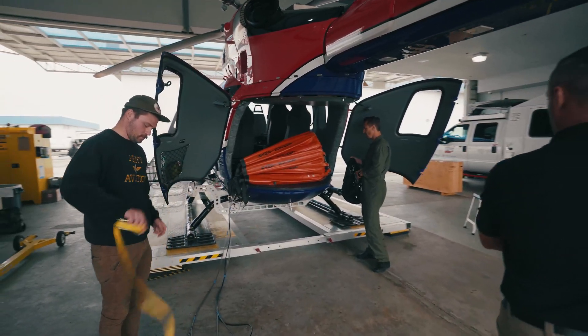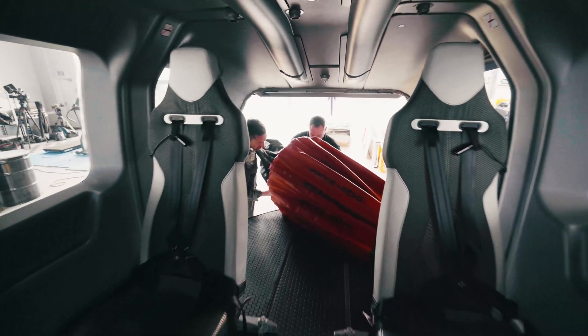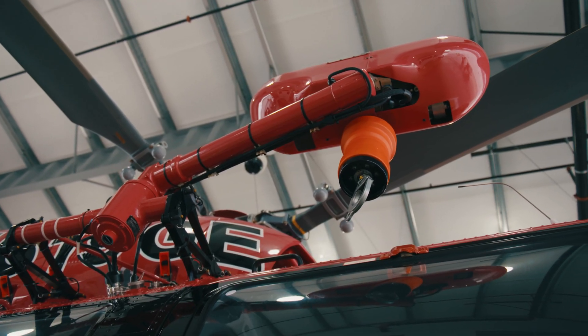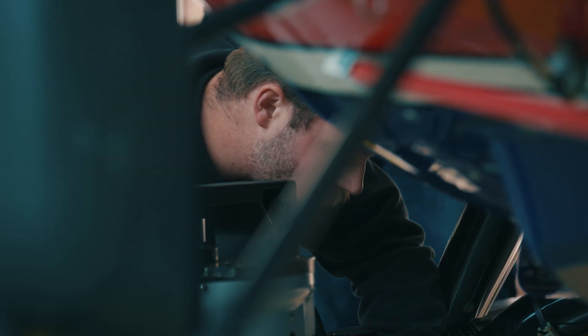It's everything about the aircraft. We can make several different types of missions happen in a single day just by reconfiguring the seating, but also with the different types of equipment that comes with it — the external basket, the flare camera, the rescue hoist if that's needed, and any other equipment that comes with the helicopter. It's so utilitarian for us that we can use the aircraft for 95 percent of our missions.